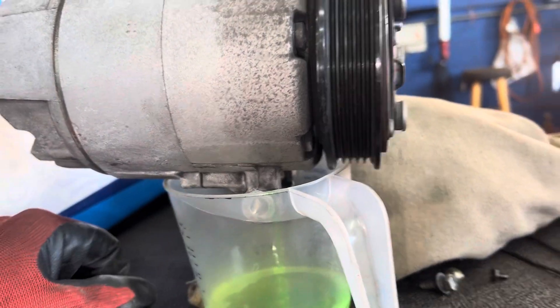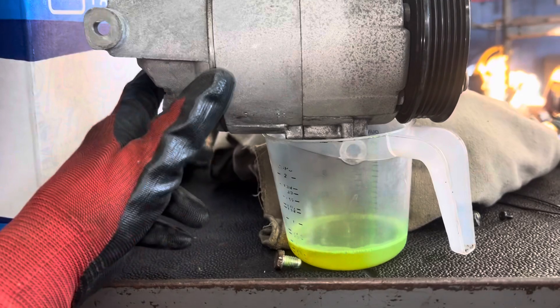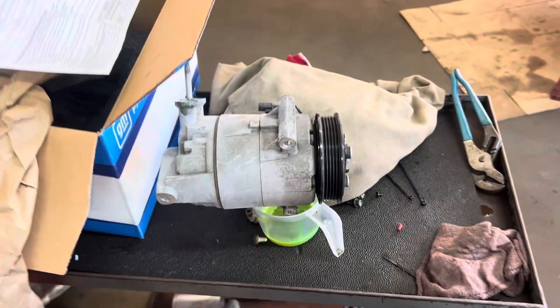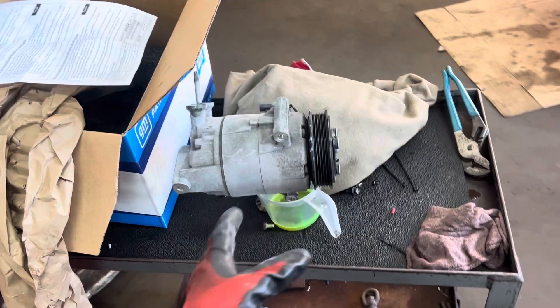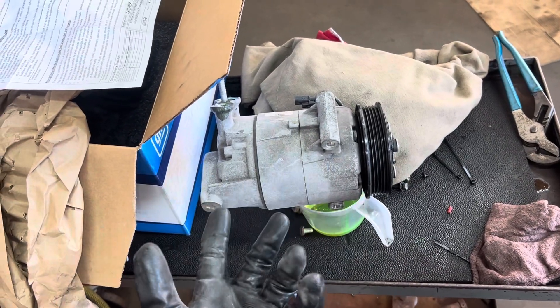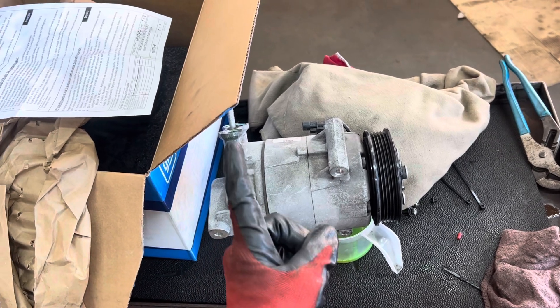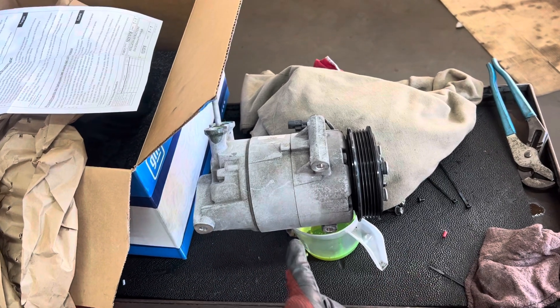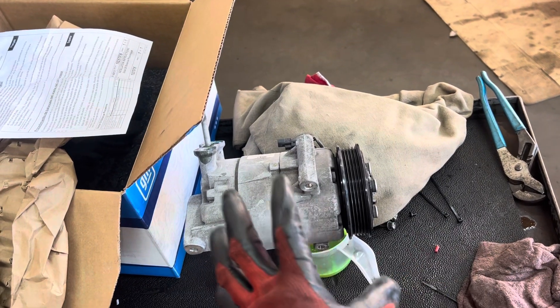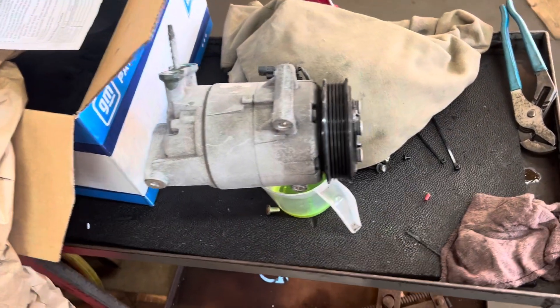We're getting the new compressor on — he almost has it in and I'm about to turn on the vacuum. It's a Chevy, so I wonder if it leaked out from the time it was last charged. I don't have an old invoice to figure out how much time has passed, or how many grams per year or month the system went down since it was last worked on. All right, I'll see you guys later.